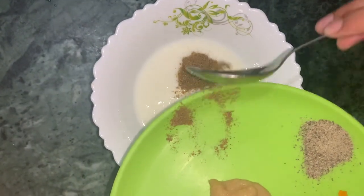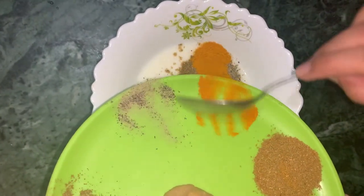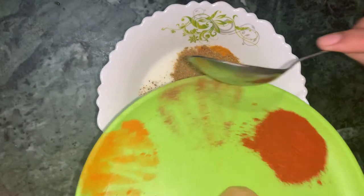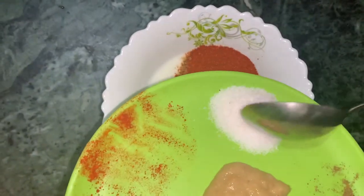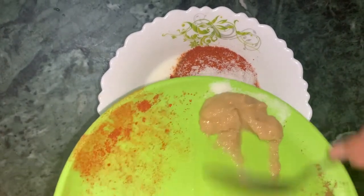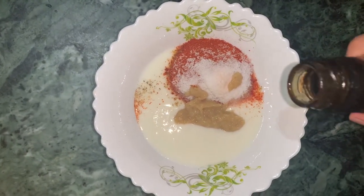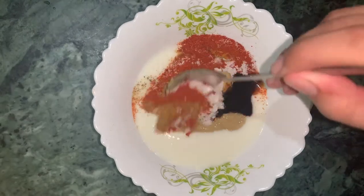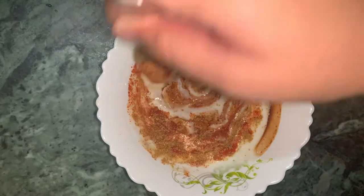First I am going to add hot masala powder, black pepper, aldi, dhania powder, mirchi powder, namak, adhrak ginger paste, and soy sauce. Add everything and mix it in a good way. Now I am going to add lemon juice. The quantity of masala powder is in my description box.